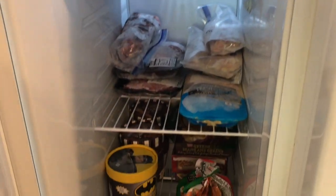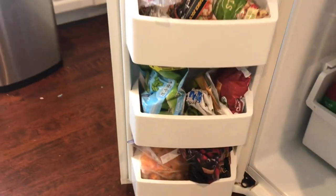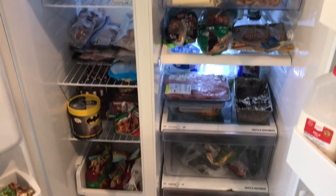Here is the finished product of the freezer. I didn't show myself cleaning it, but I did — just like the refrigerator — wipe everything down using a microfiber cloth. I'm so happy with how everything turned out, and let me walk you through what's inside.